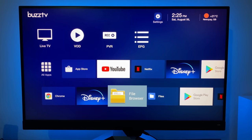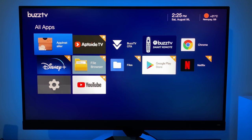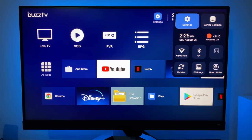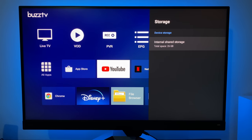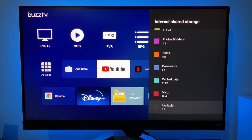If you prefer an app drawer view, you can go to all apps and it will show you a full-page layout of all your installed apps — best of both worlds. Now let's go over to the main system settings, device preferences, and check out the system storage info. This box has 32GB of internal storage, of which 26GB is free to use.